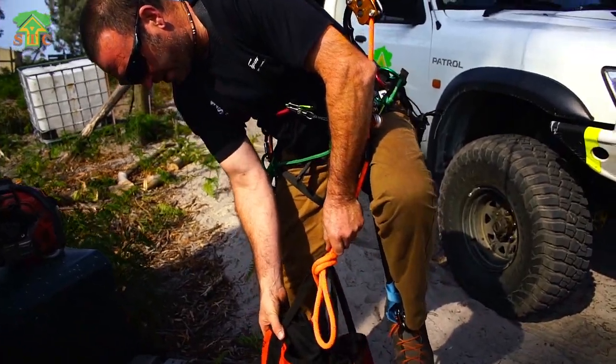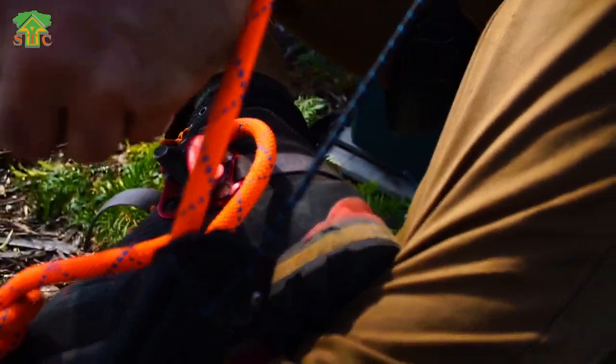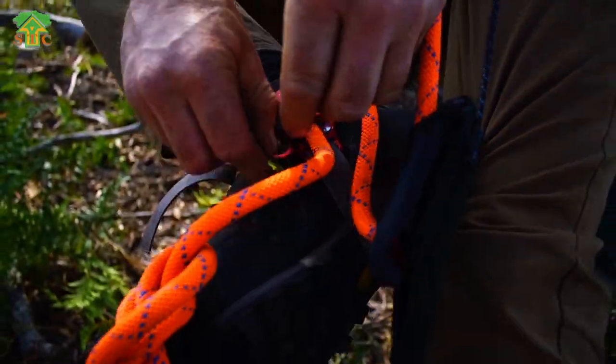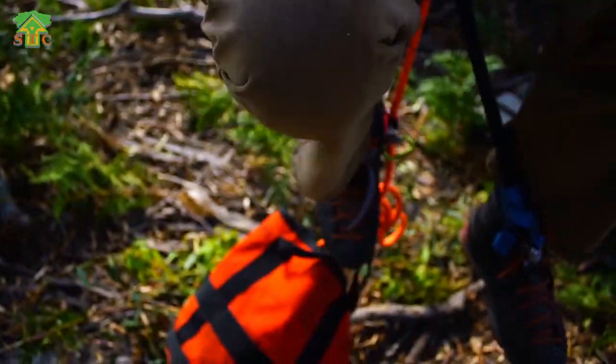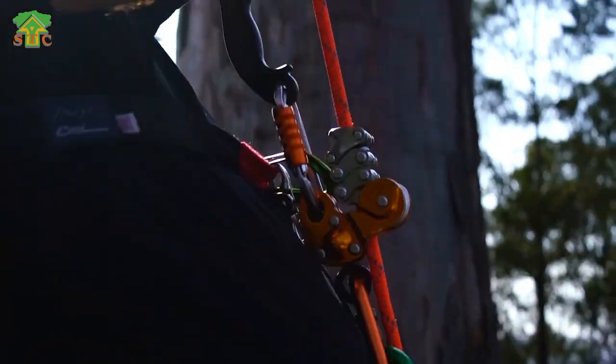That creates just enough weight to actually grind your way up this rope. Put these in like this. Get yourself a little carabiner and you're ready to go. Stand up on your foot ascenders and knee ascender, click in like that, and you can just go.